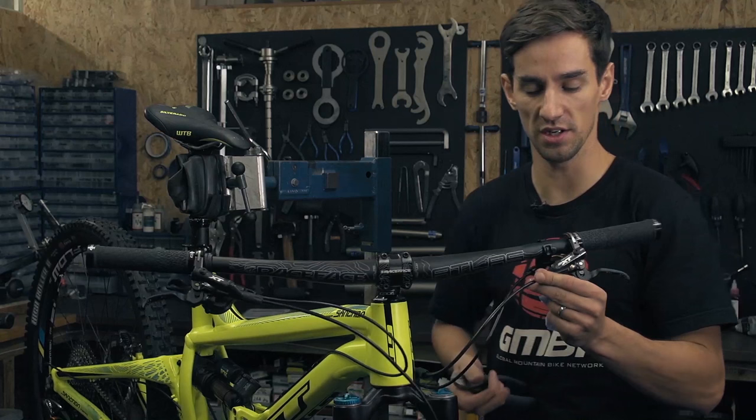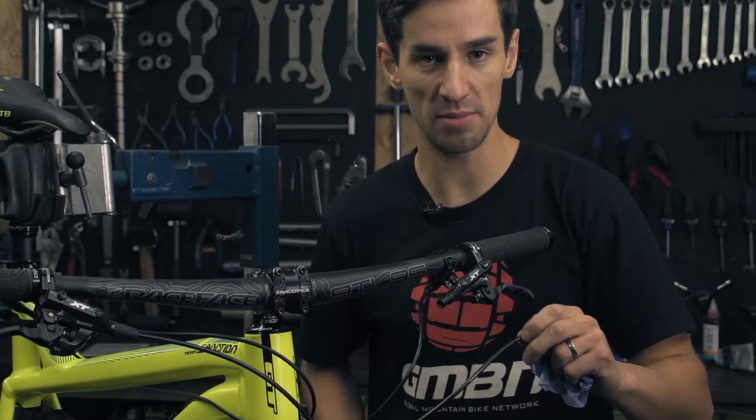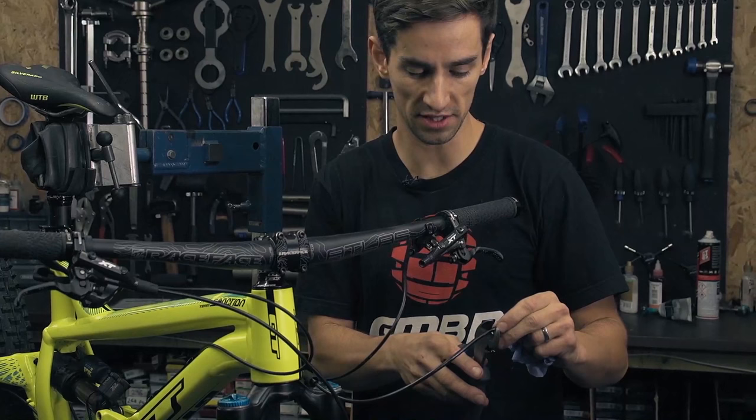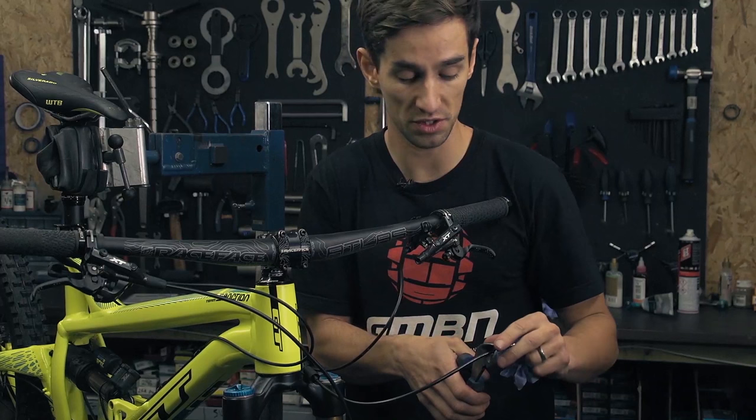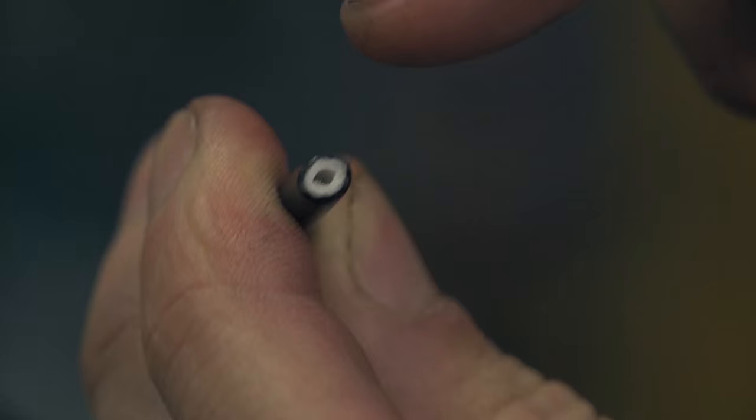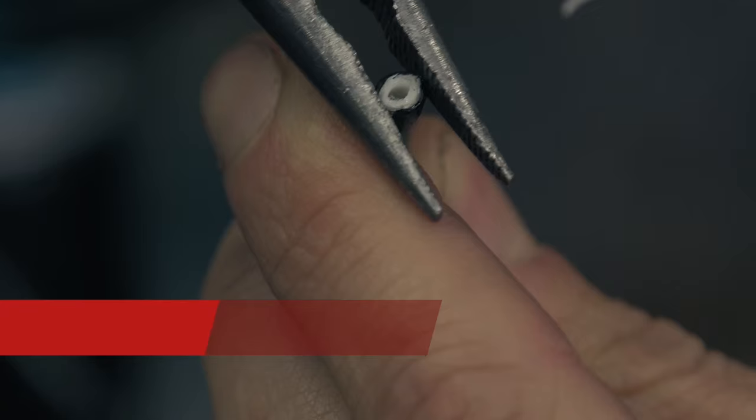I've determined I want to take about an inch and a half off. You want a really good set of cutters for doing this — these are really good side cutters that will give me a nice clean cut. I've also got a piece of rag, because once I cut off this bit of hose any oil that's in there is going to drop out. Make sure you're not doing it above your front brake. As I've cut that hose, it's squashed it a little bit, so I'm going to try and get it back as round as possible with a bit of a squeeze with the pliers.